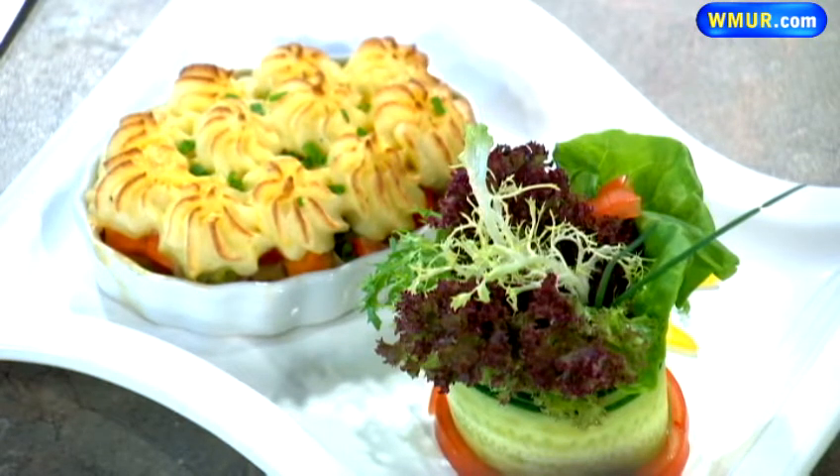If people want information about going over there and checking it out, how do they do that? The menus are available at SNHU-Restaurant, or you can call at 629-4608. You can make reservations and get all the information about the menus, because the menus change every week. Really neat experience. Stefan Ruhl, a professor over at Southern New Hampshire University Hospitality School — thank you for being here today.